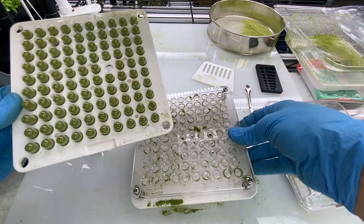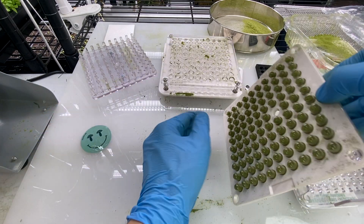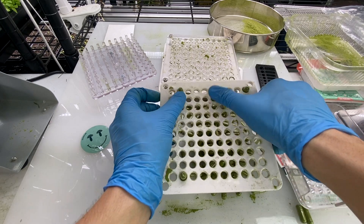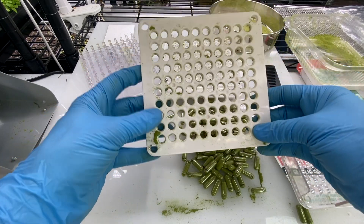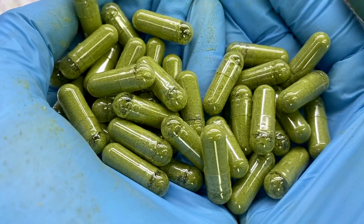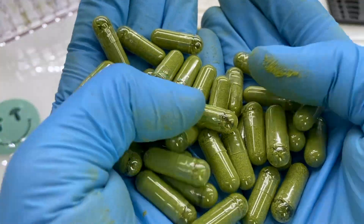It looks like two got away — just take this and push it off to the side. There they are, folks — your very own sulforaphane supplements made from broccoli microgreens.